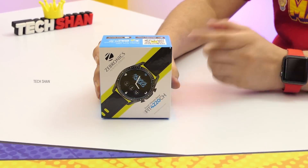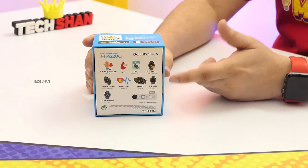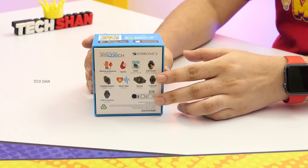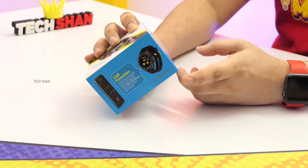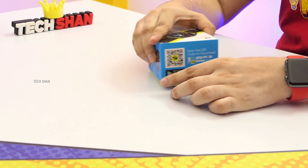Alright, the next product on my list is for those looking for a smartwatch. Meet the Zebronic Zebfit 4220CH. This is a cool smartwatch with all the smart features you'd expect, with an added bonus of a calling feature — directly from the smartwatch when paired to your smartphone. Let me show it to you in detail.